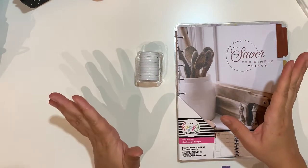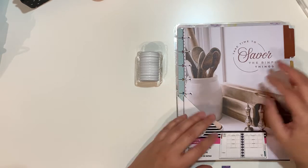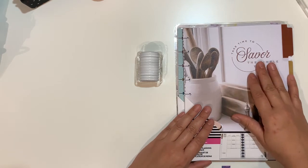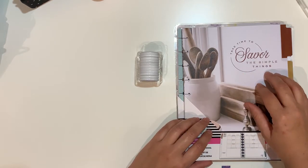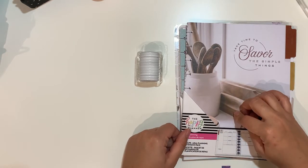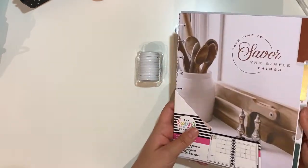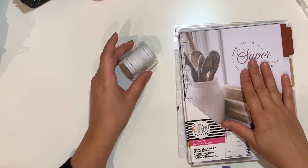Hello planner friends, welcome back to the channel! In today's video I'm going to show you how I'm setting up for the month of October. I've decided to change a few things, mainly because of some new products from the Happy Planner in their latest full release. I wanted to try out certain things I was previously a bit scared of. They come in extension packs - only four months - so we're in October and it's going to be three months, but I don't mind. I can use the extra divider for something else and still include those pages if I choose to continue with the planner in the new year.